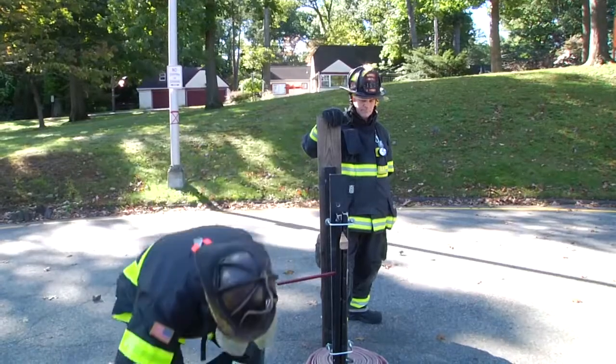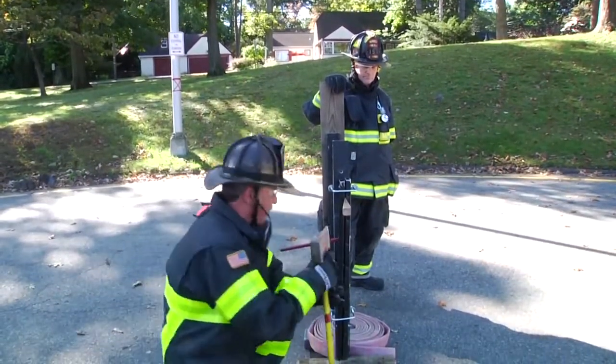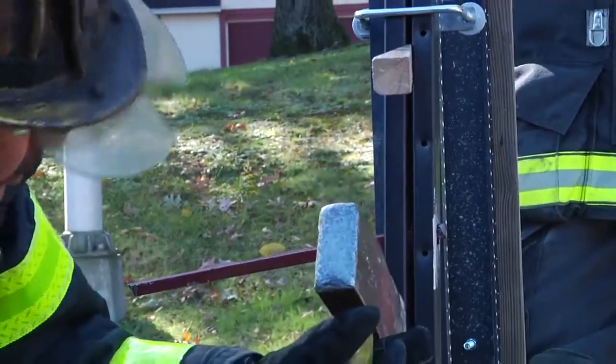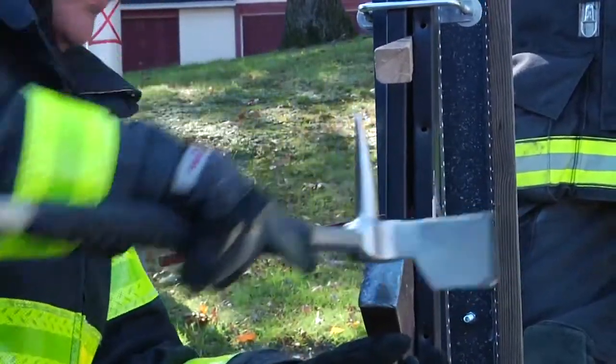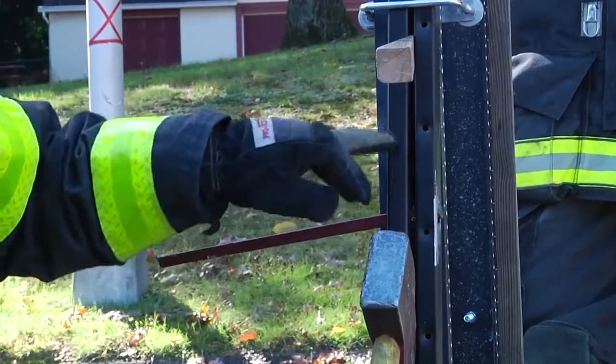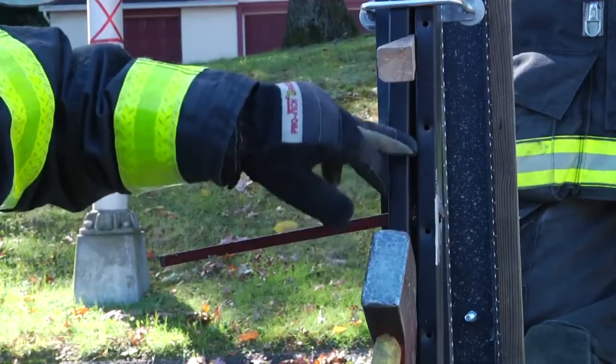Another trick is some firefighters will come up and put the axe blade in here and drive it in, knock it in. Problem is, that blade has got to be low enough that the saw is able to get to the lock.